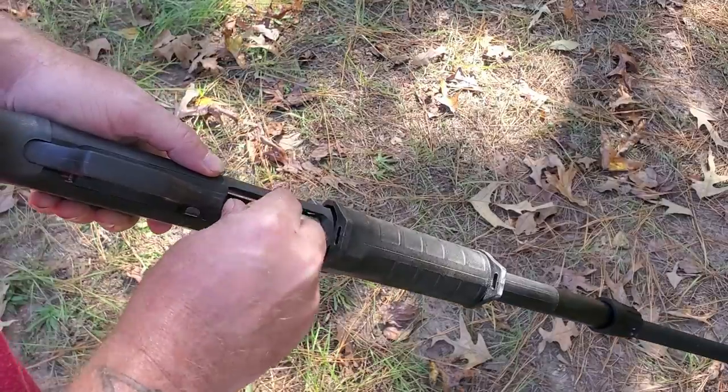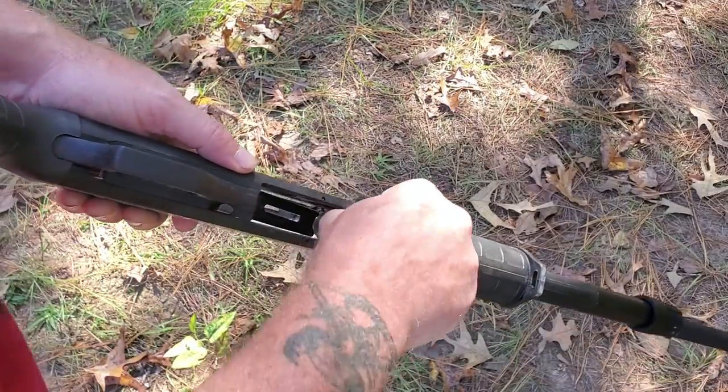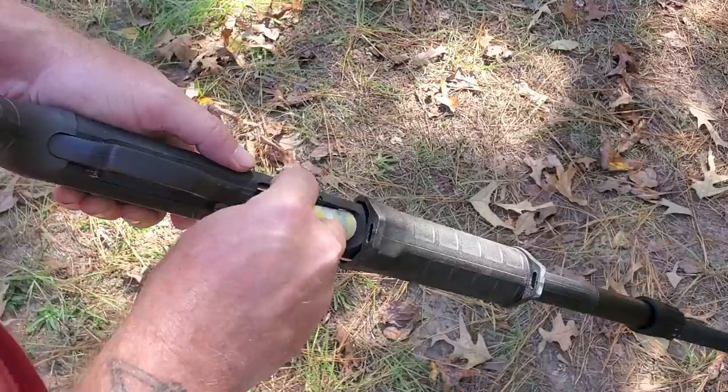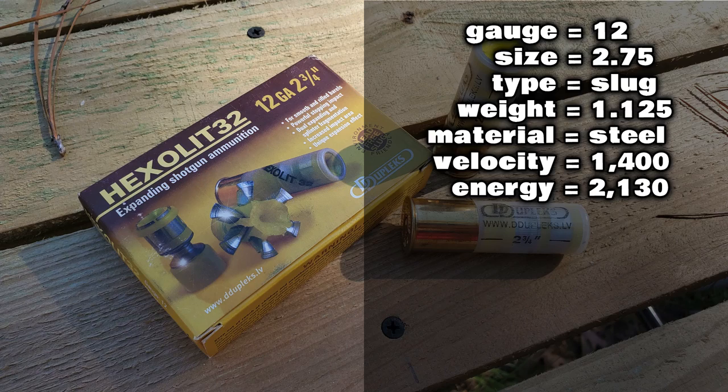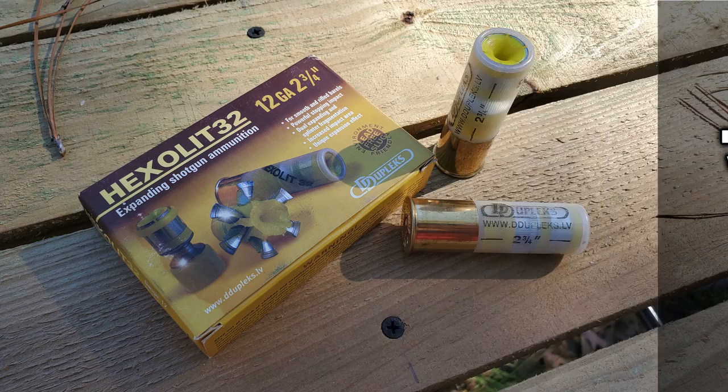Now it's time to load up the shotgun with another specialty slug. These are also from Duplex, called the Hexalit 32 — they are a one and an eighth ounce expanding slug. These are also a steel slug running at a velocity of about 1,400 feet per second, which comes out to roughly 2,130 foot pounds of energy. That's more energy than the slugs we just looked at, and you may wonder why — even though the velocity is less, that extra eighth of an ounce of weight on the Hexalit 32 does make a difference when it comes to energy.